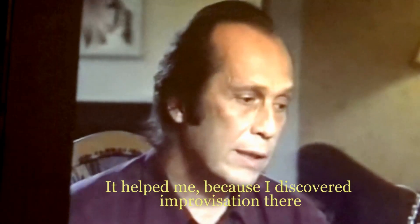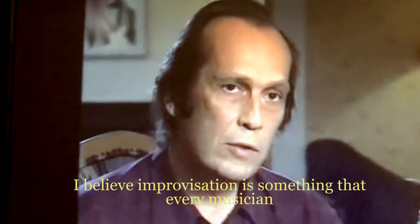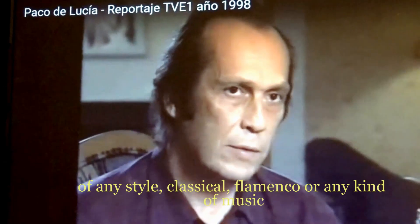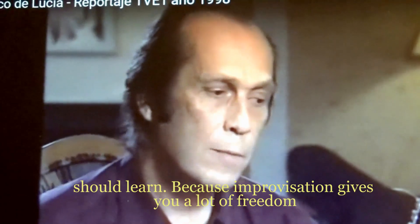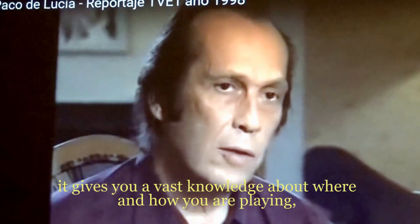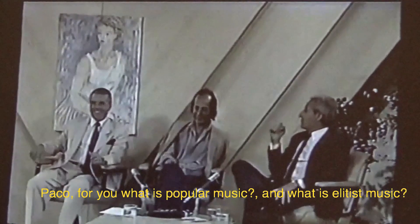I think that's where improvisation comes in. Improvisation is something that every musician should learn — whether classical, flamenco, or any other style — because improvisation gives you a lot of freedom. It gives you a lot of knowledge of where you are playing, how you are playing, and what harmonies you are playing at every moment.